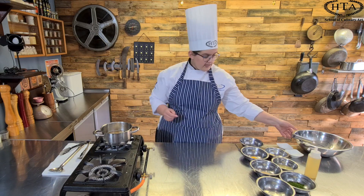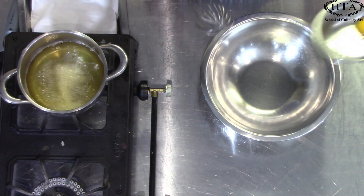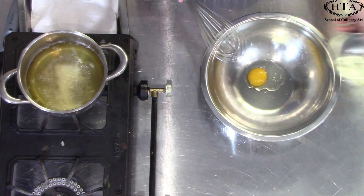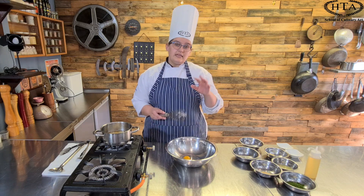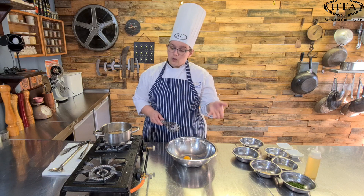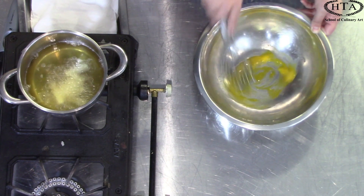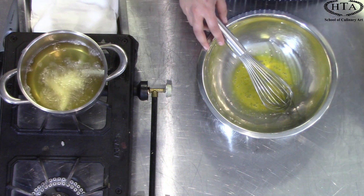While our potatoes are frying I'm going to get the aioli ready. In a large mixing bowl I'm going to add an egg yolk and some vinegar. An aioli is an emulsified sauce, which means that it is emulsifying two ingredients that don't generally mix together — oil and water, or in this case vinegar.